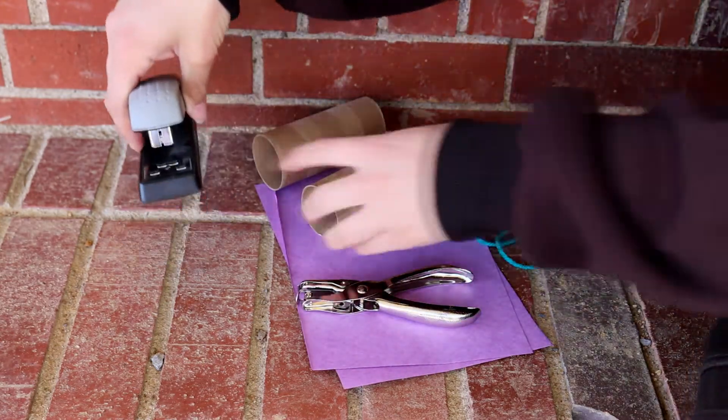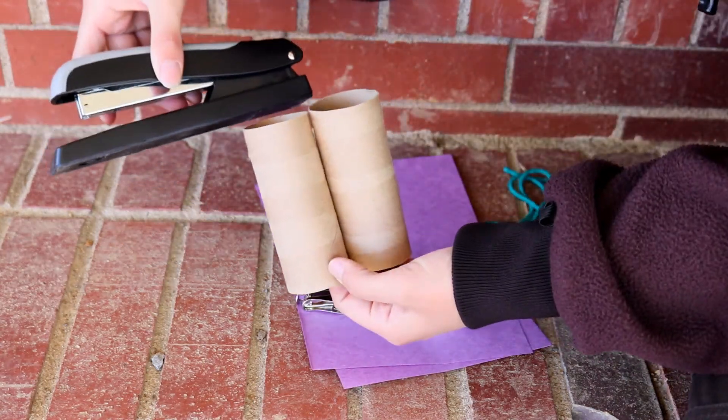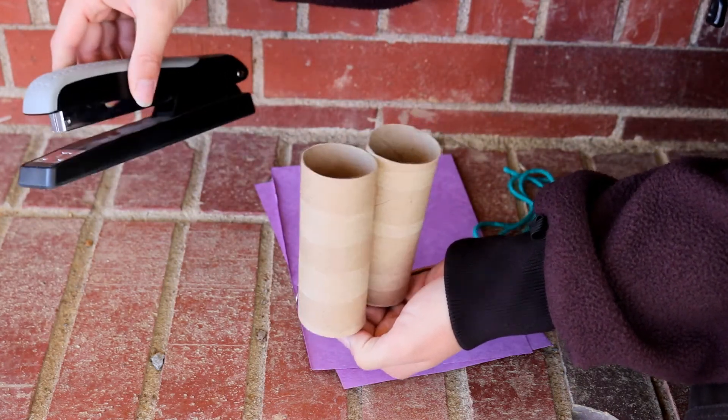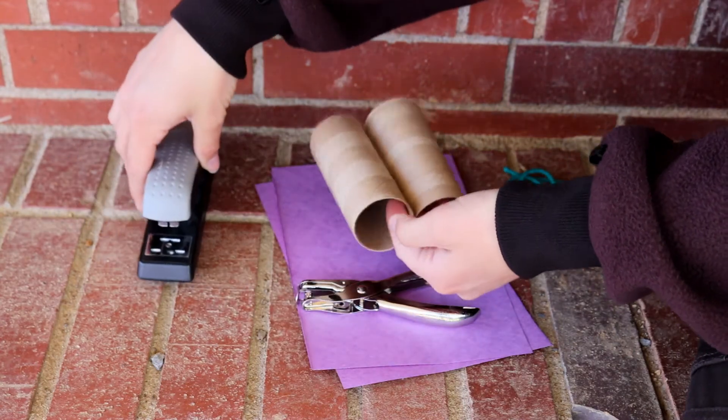The hole puncher will allow you to punch holes for your string to tie around your neck so you don't lose them. And then you're also going to need something to staple these together — a stapler works great, or maybe some super glue if you don't have a stapler. Just make it work however you can.